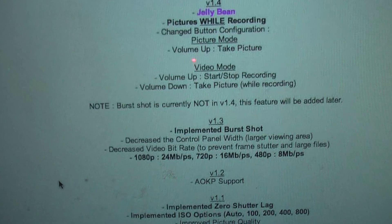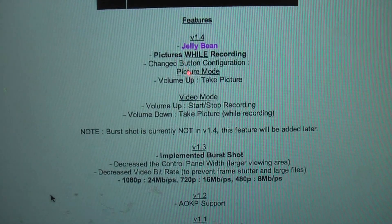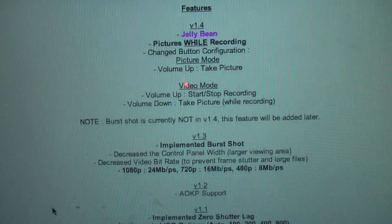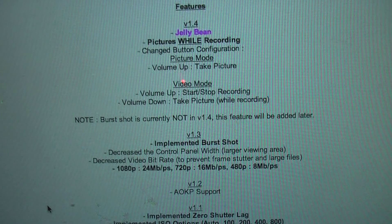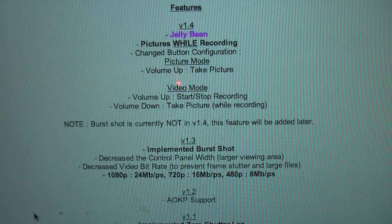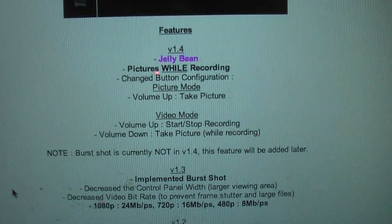Version 1.4. Volume up takes a picture, starts video recording. Volume down takes a picture while recording. And support for burst mode is coming in. Virtually the same options as the camera, similar to the stock experience. Absolutely no delay.